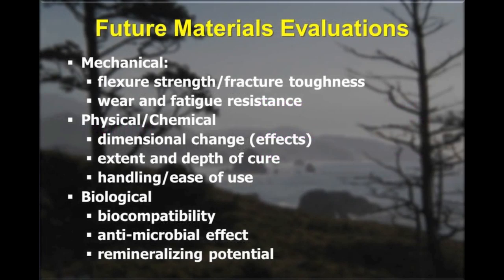As we look forward to future developments in composite and restorative materials, we look at ways to evaluate these materials. We can define a few properties that are really important to look at: mechanical properties such as flexural strength and fracture toughness, because composites tend to fail by fracture as well as secondary caries. Wear and fatigue resistance are also important properties to evaluate, along with physical and chemical properties such as dimensional change and the stress that's generated.